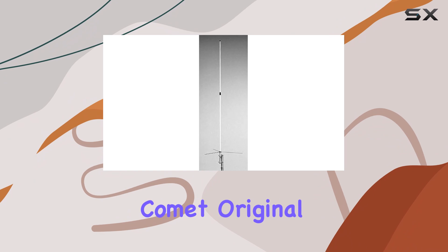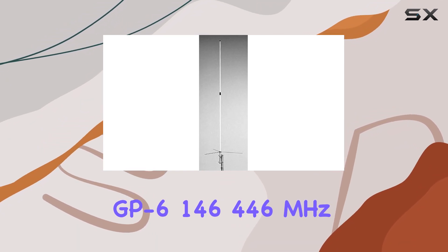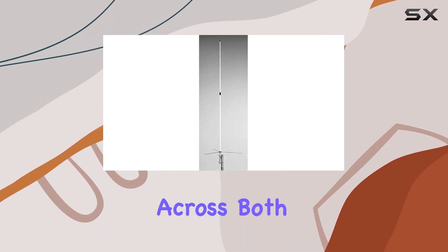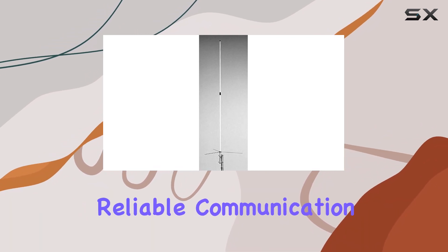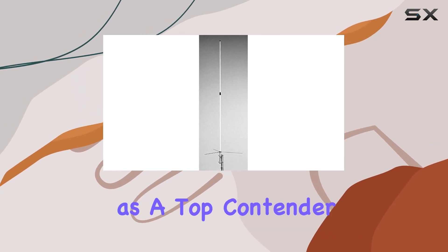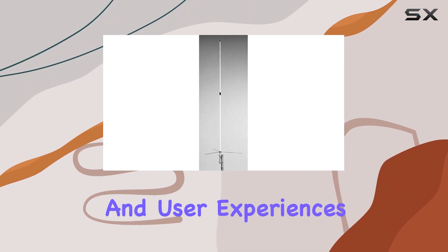Overall, the Comet Original GP-6 146/446 MHz dual-band vertical base antenna stands out for its exceptional performance across both bands, sturdy construction, and ease of installation. Whether you're a seasoned ham radio operator or a beginner looking for reliable communication gear, the GP-6 proves itself as a top contender in the market.